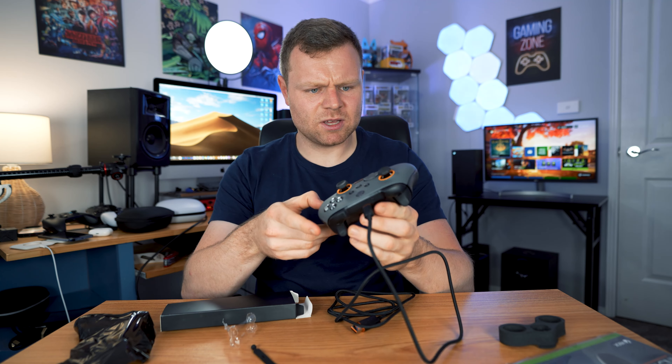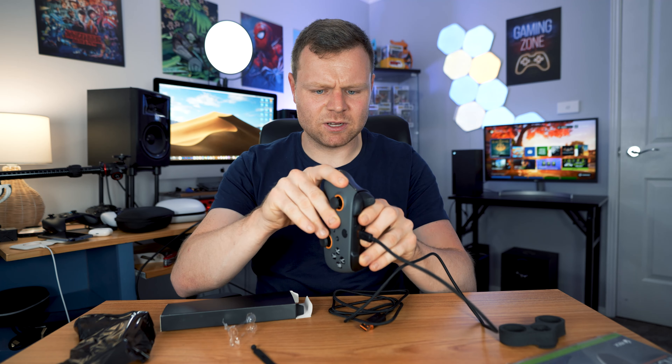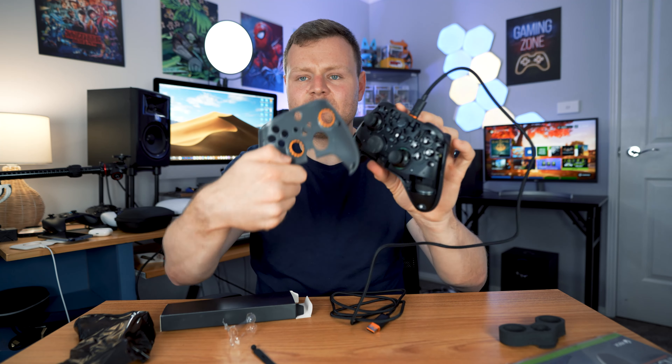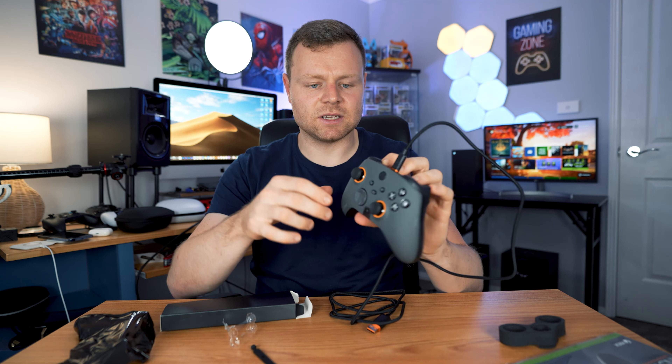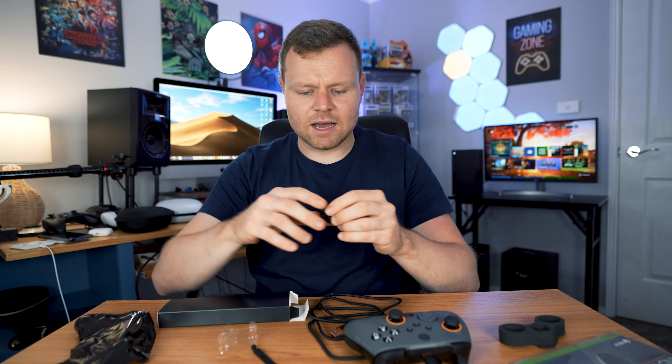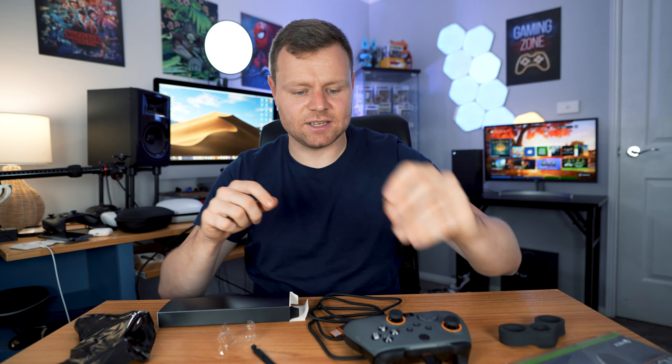It has a very upgraded feel compared to the original controller. Straight away I can feel it's very premium quality. People can customize the faceplates as well - there is a capability for that. You can have different colors attached, and the faceplate comes out really nicely and easily using magnets. It just slides in super nicely. I'm very impressed - everything about this feels very premium.